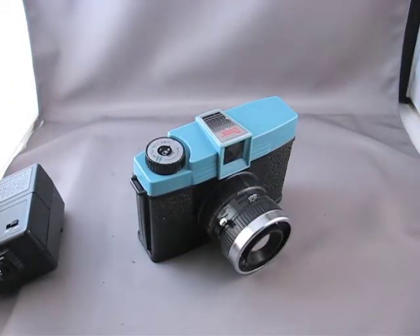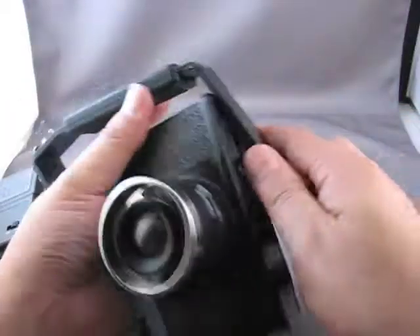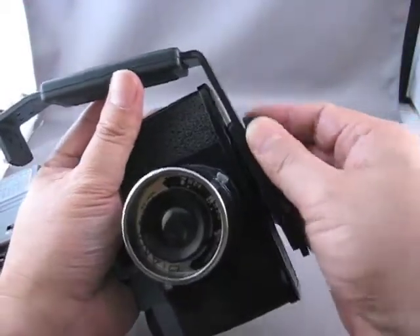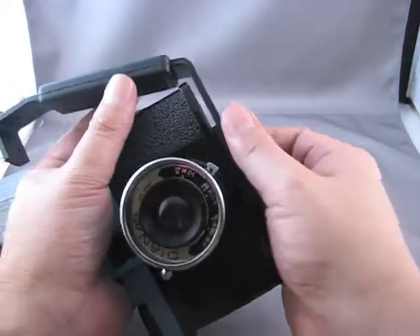Second thing you need is a flash bracket. The flash bracket will allow us to hold the camera and flash unit as one. Otherwise it gets kind of hard to juggle them.